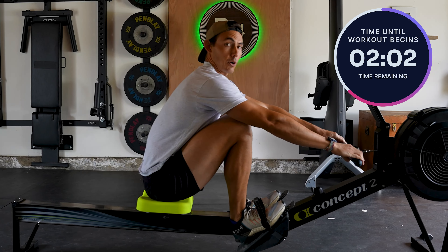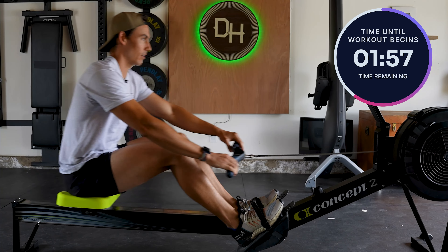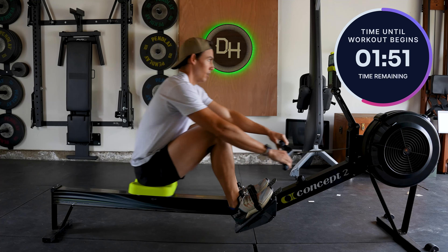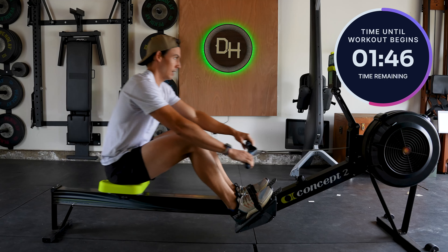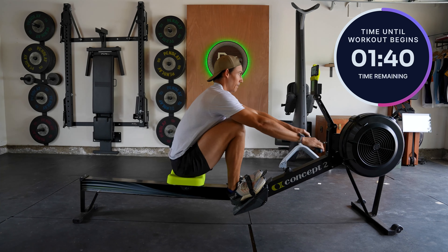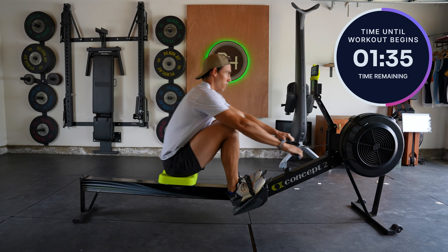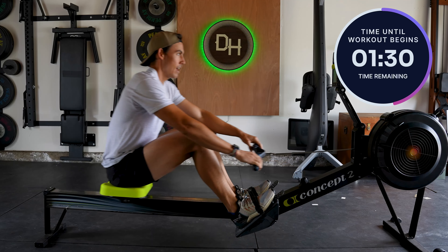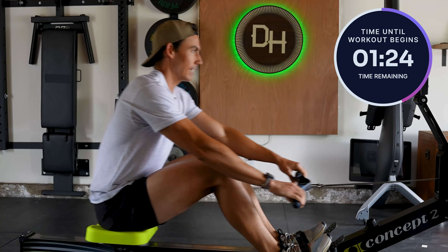We're going to go ahead and take 10 strokes to spin up, make that flywheel a little louder and get a little hotter. Here we go. One — notice I'm not going faster, I'm just pushing harder. Two, three, four, five — I'm feeling my legs. Six. Feeling my feet. Seven. Pushing down into the machine. Eight. Nine. Ten. And going back to cruise. It's weird taking that stroke right after a nice hard one — taking it easy. It always feels odd.